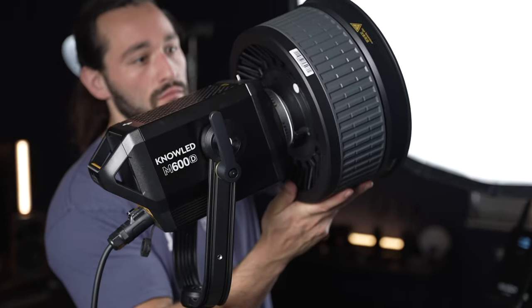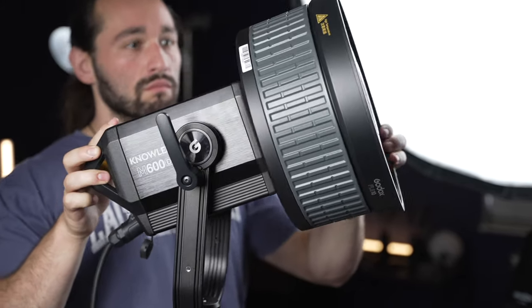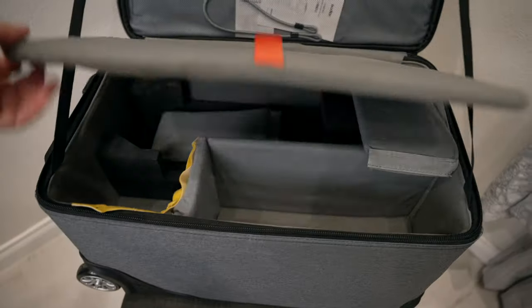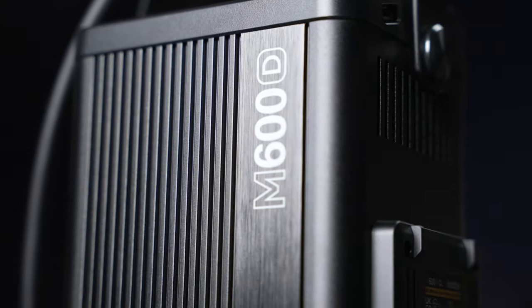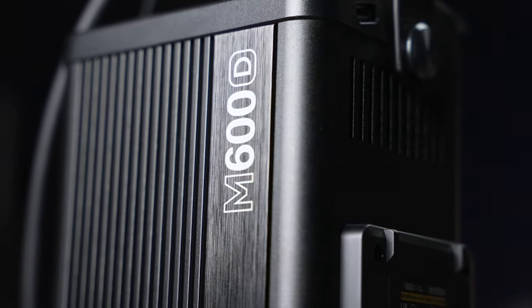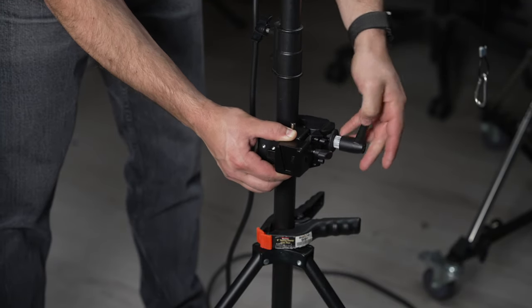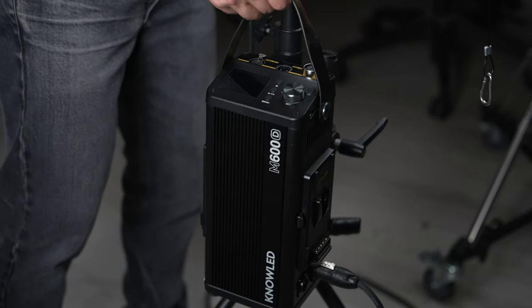It uses the standard Bowens mount adapter, so it just twists and locks right into place. With this kit, you also get a phenomenal rolling bag. In the case, you get everything you need, including a rather large ballast. This ballast comes with an excellent C-stand mount clamp — it clamps very securely to the stand, and then you just simply use the V-mount connector and snap in the ballast.